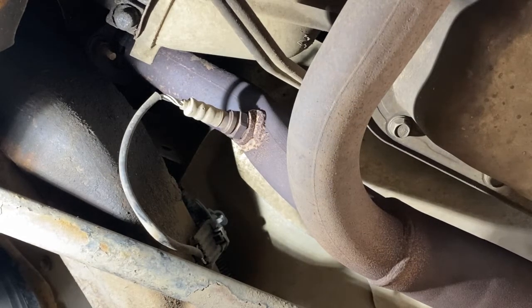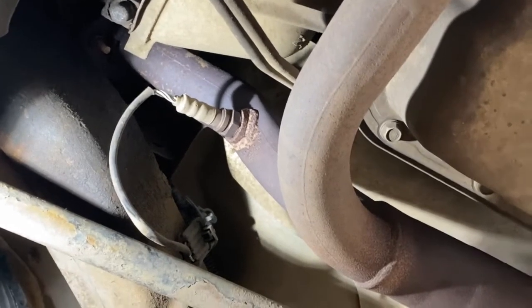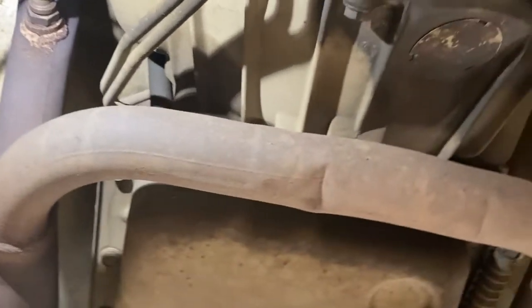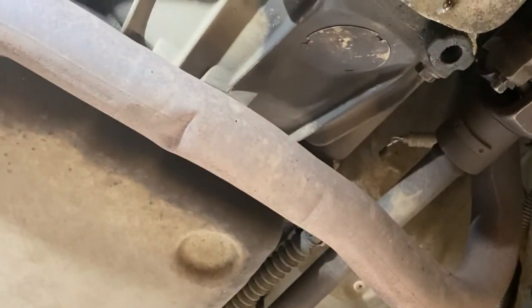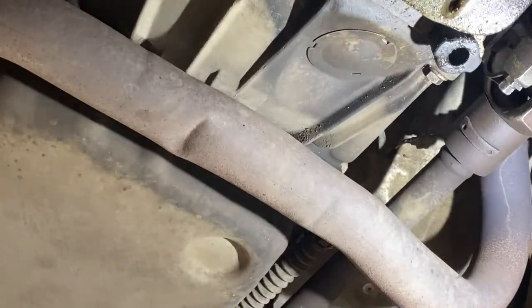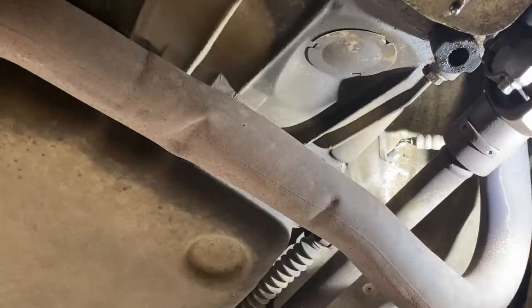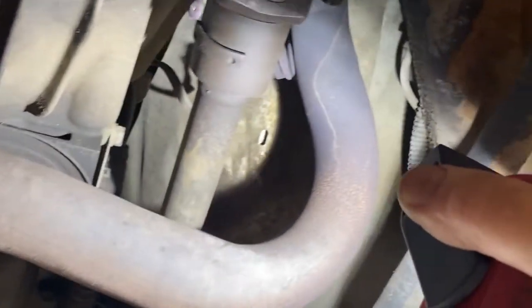We're looking right now at sensor one, bank two. We're going to move our camera around and take a look on the other side, and you're going to see bank one on the driver's side. You find bank one by looking where the number one cylinder is. If it's a V8 engine or a V6 engine, if it's an inline cylinder, the very first sensor will be just sensor one upstream.